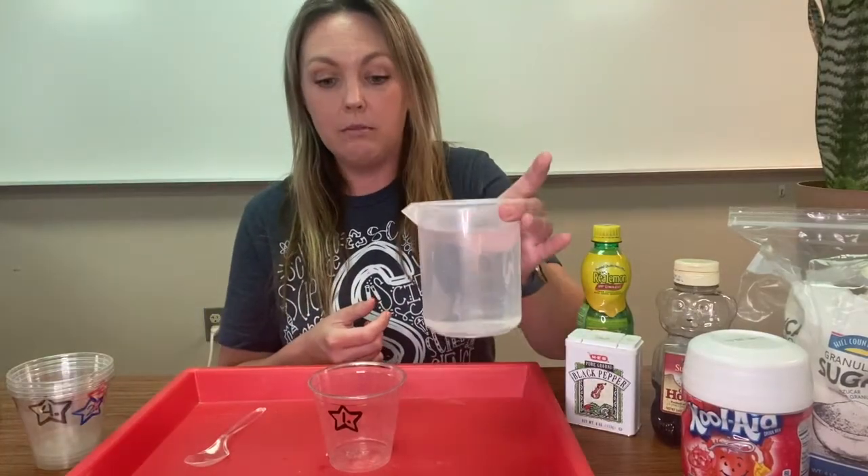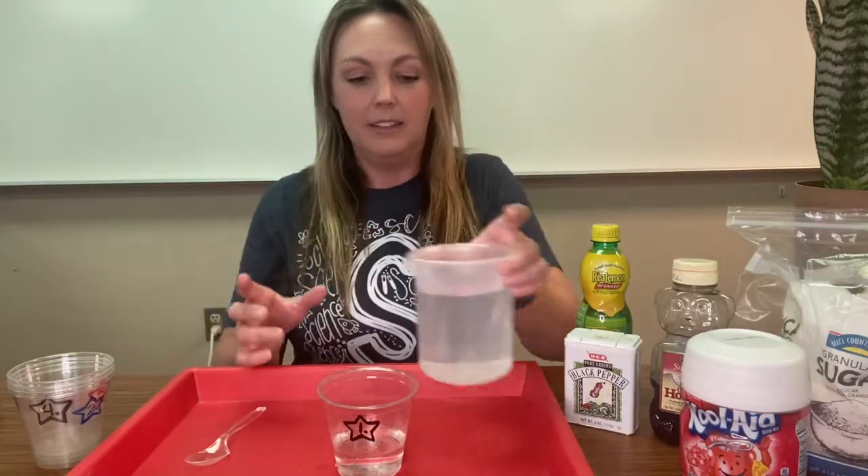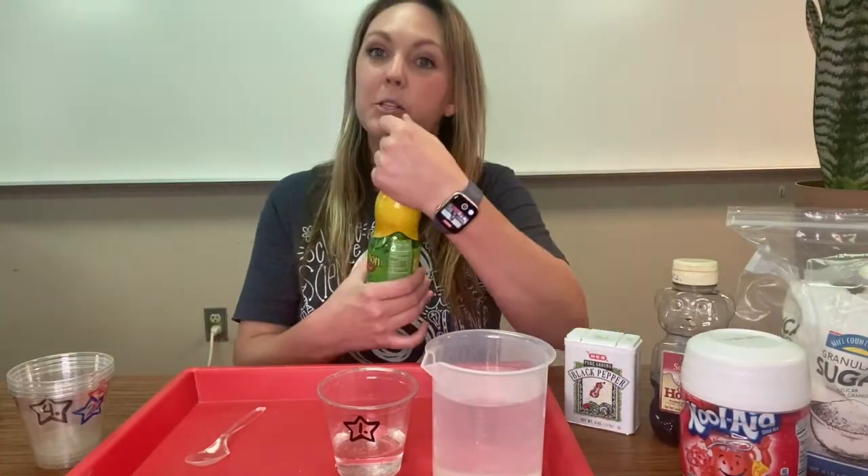I've got a beaker of water right here and I'm going to pour some into cup number one. And then we're going to start with lemon juice.